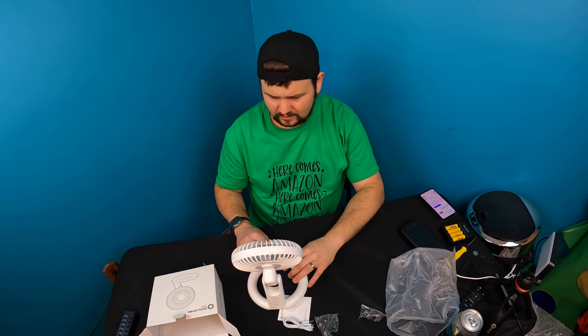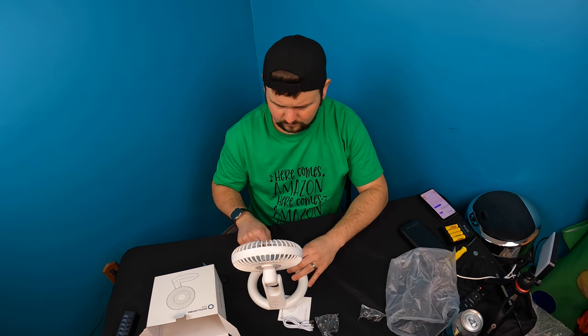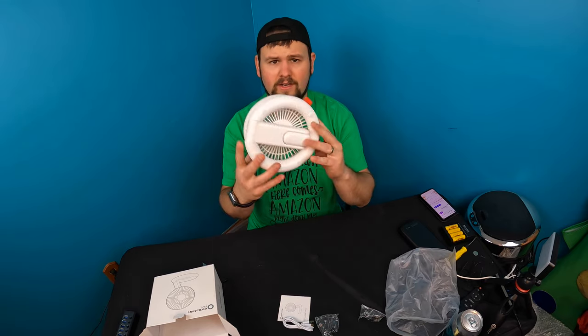It's a Scott pass! By the way guys, you can also turn it off by double pressing really quickly — double press and it'll turn off. Very nice, I like that. Very compact.